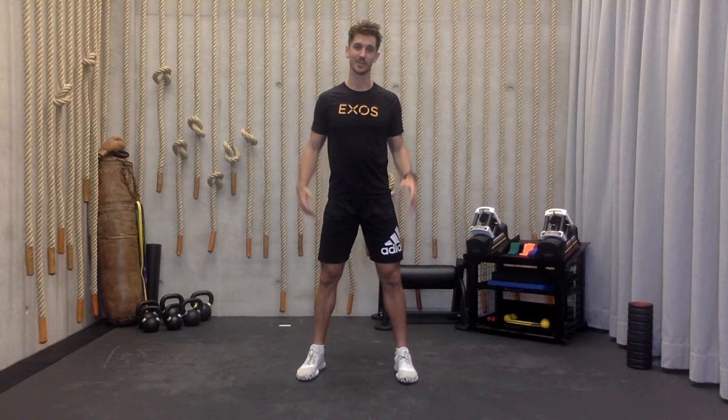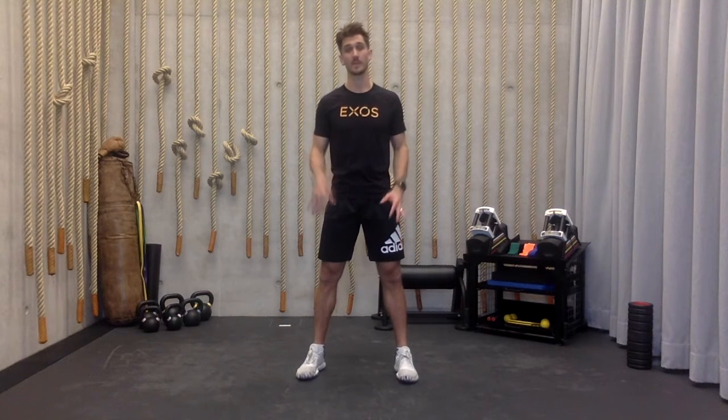Good morning Adidas, Exos at Home. Welcome to another week of Moving at Home. You are joining me here for this 30-minute bodyweight metabolic session.